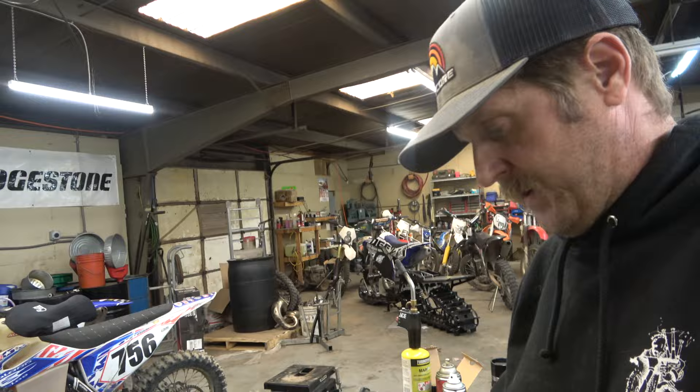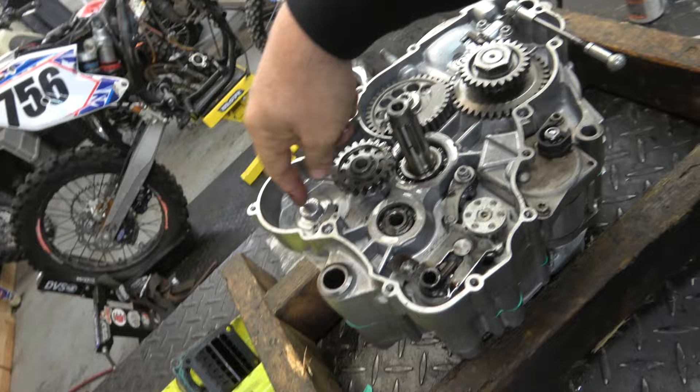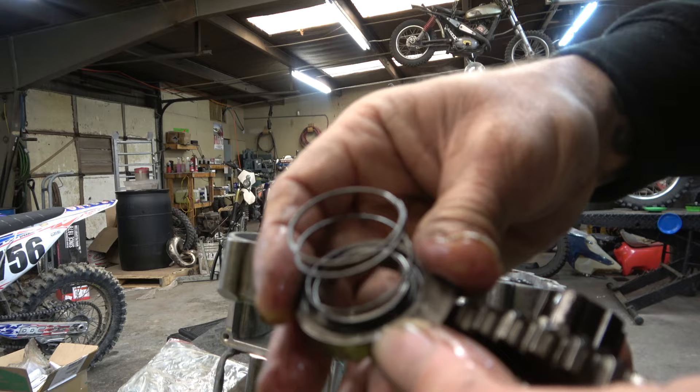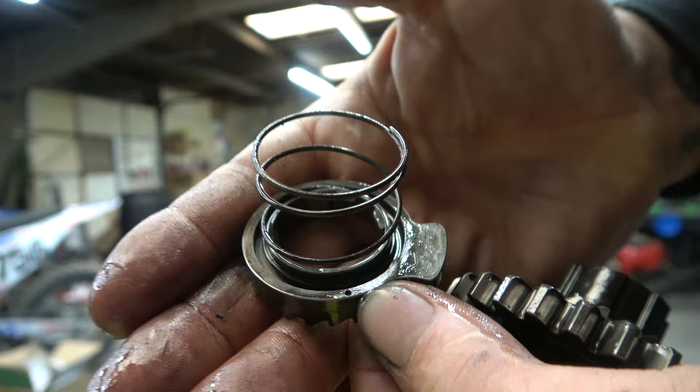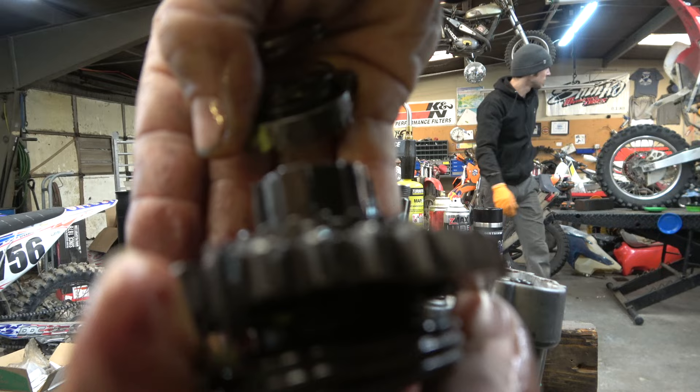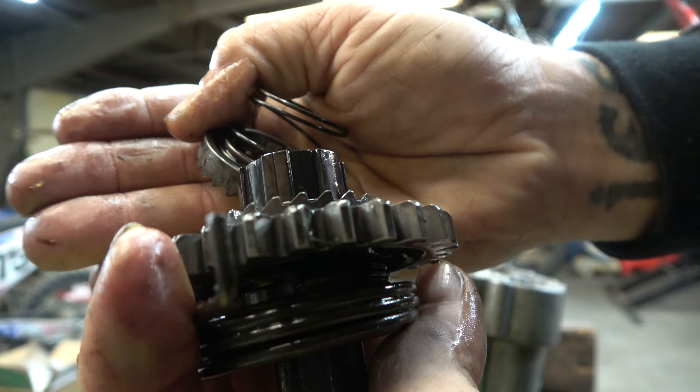Now we can start working on putting everything else back in — we're going to go kickstarter next. The kickstarter goes in like this, but you have to line it up right. There's a dot right there that has to line up with the spline that has a line on it. What that does is give the right amount of preload on the kickstarter so that it will come back.